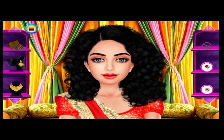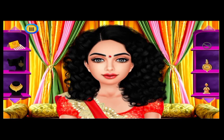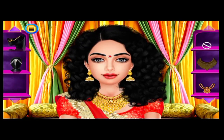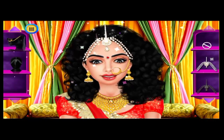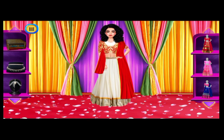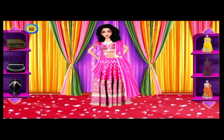She needs a marvelous Indian look! So let's choose some ethnic attires, hairdos, and accessories. Choose the matching earrings! Pick a stunning necklace! Choose a nose ring for her! Select some hair accessories! Pretty! Let's give her a perfect Indian traditional look by dressing her up with beautiful designer dresses and accessories!